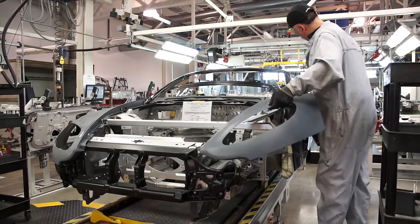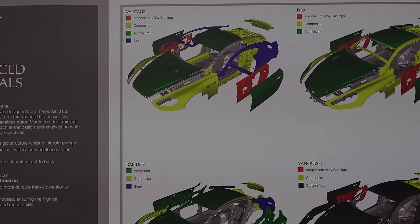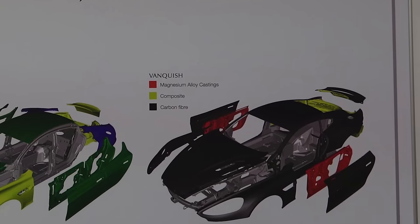As the build continues, body panels begin to find their way onto the chassis. Depending on the particular Aston Martin, materials range from aluminum and steel on the Vantage to a full carbon fiber body on the Vanquish.